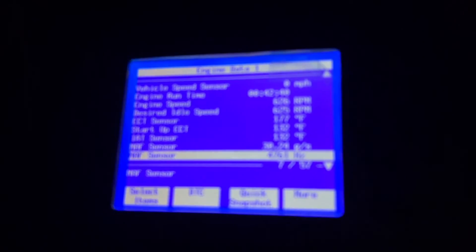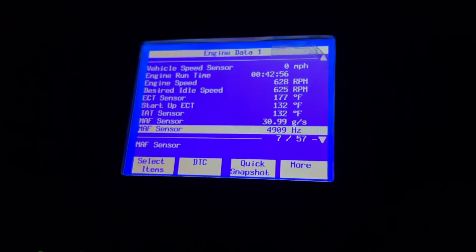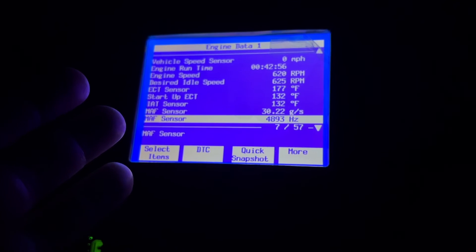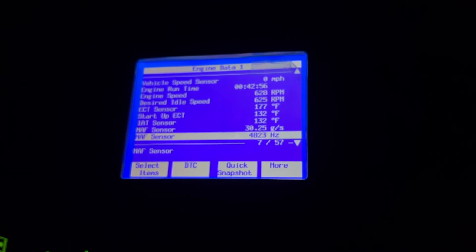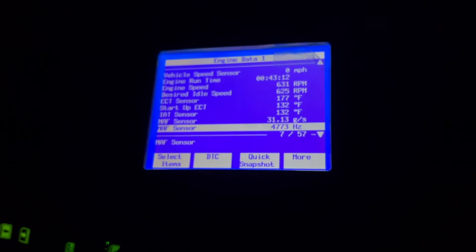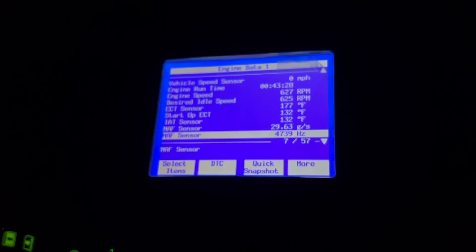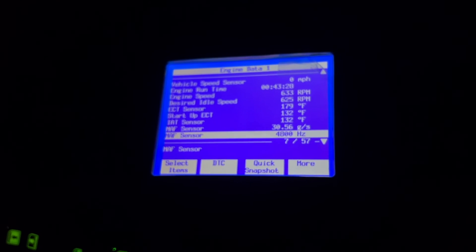I hope this video was helpful for you guys looking at using a clone Tech 2 scanner off of eBay for any of your GM vehicles. I'm using it on an H1 Hummer, but this thing is fantastic — it works, it's solid, it's just like the real thing, except it's only going to cost you about $350 to $400 depending on which eBay seller you buy it from, and you're going to be able to use it without shelling out four or five thousand dollars. I would highly recommend it. Make sure you get it from a seller that has good reviews — there are some out there with absolutely crappy reviews that I've heard don't work well. I'll put the link in the description for the exact one I purchased.